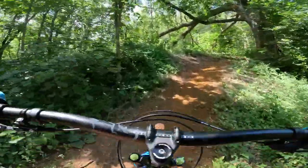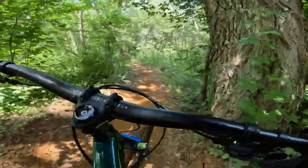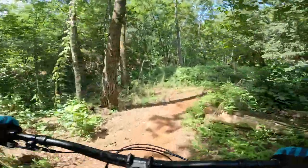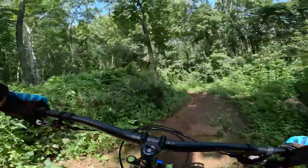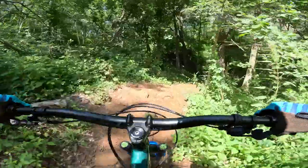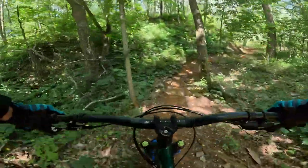After that, this bike makes me feel like Jeff Kendall-Weed — although that guy can manual so good, I wish I could manual as good as him. But wow, that was sweet. This bike did exactly what I wanted it to do.